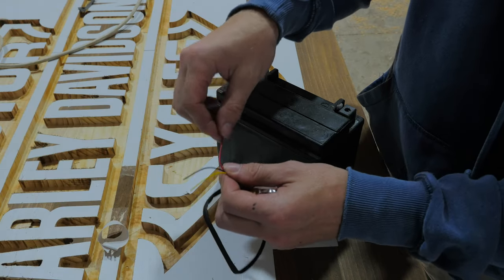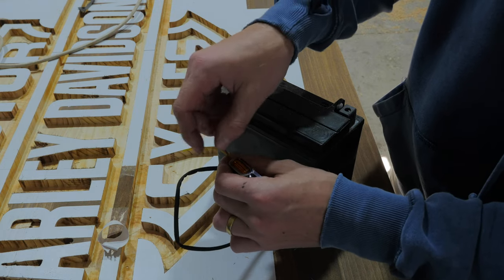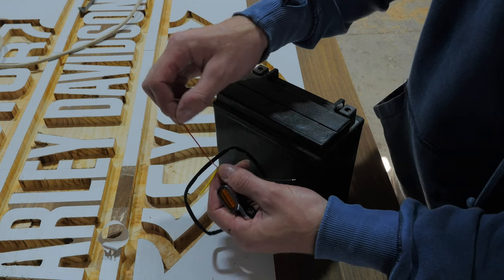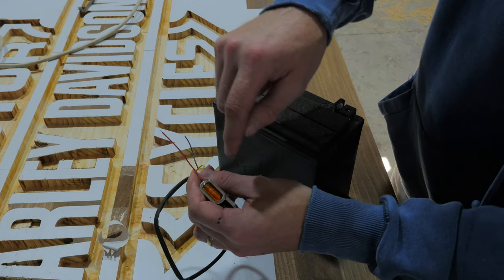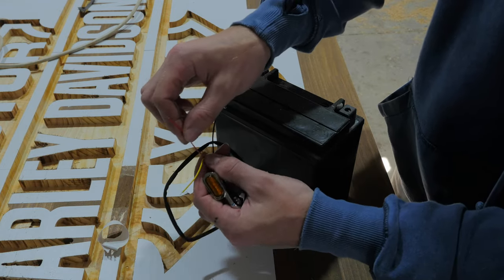These indicators have three wires running to them. One of these wires is a running light and another is the indicator light. In Australia we don't have running lights on our indicators, so I'm just going to use this battery to work out which wire is the brightest and therefore I'll use that as my indicator light.